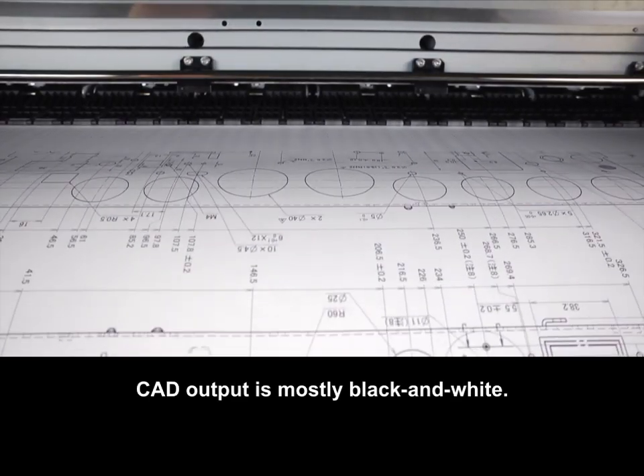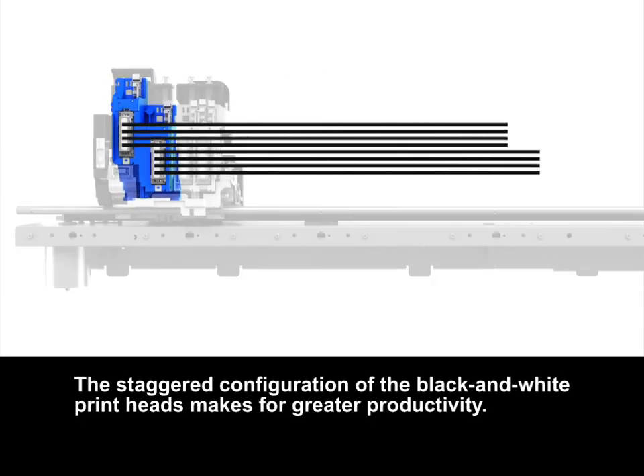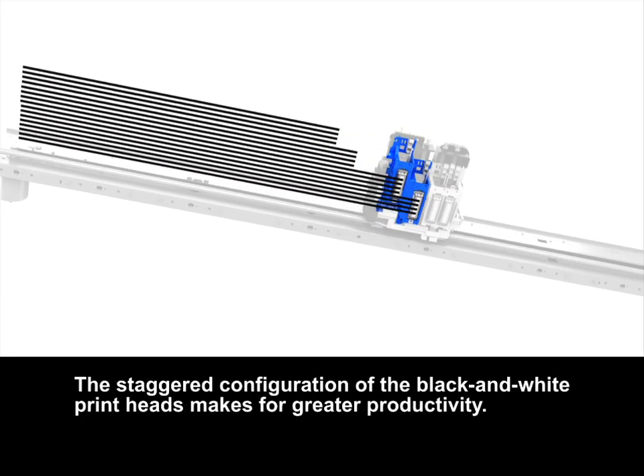CAD output is mostly black and white. The staggered configuration of the black and white printheads makes for greater productivity.